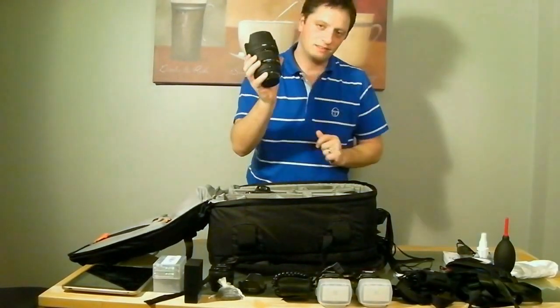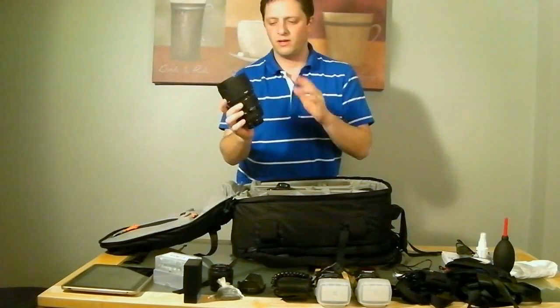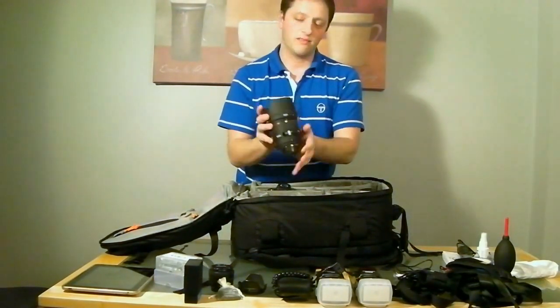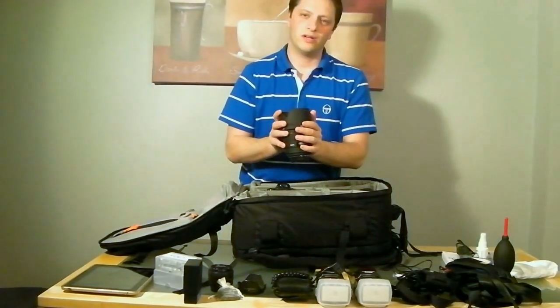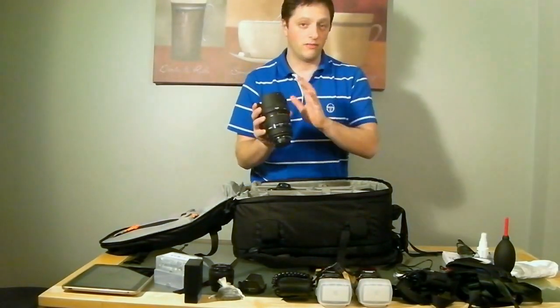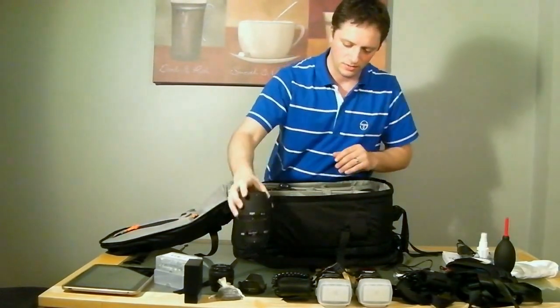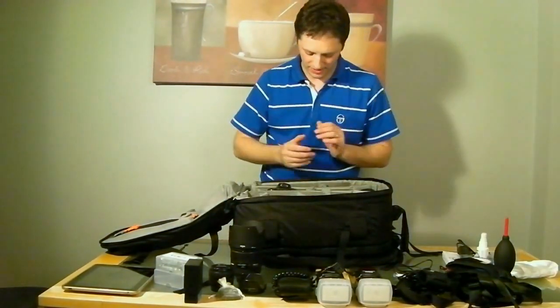Now the exciting part — the equipment. I've got my beloved Sigma 85mm f/1.4. I won't go into too much detail as I've done a first review and I'm still working on a second one. I love this lens — if I had to take one lens out of all these bags, that would be the one. The creative possibilities with this lens are just amazing.